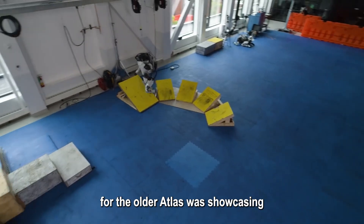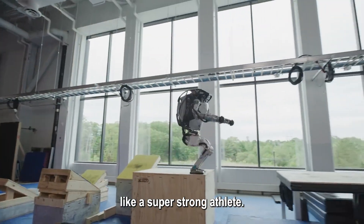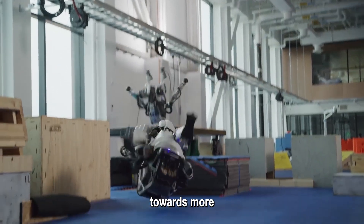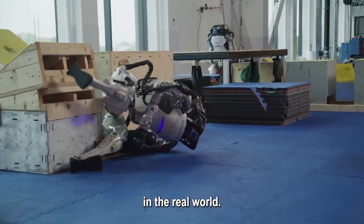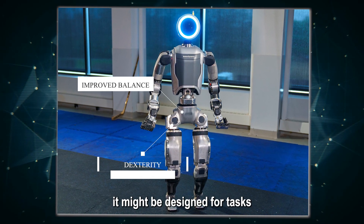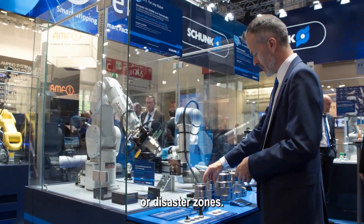Overall, the focus for the older Atlas was showcasing the potential of bipedal robots, like a super-strong athlete. The newer Atlas, however, seems to be moving towards more practical applications in the real world. The improved balance, dexterity, and sensors suggest it might be designed for tasks that require interaction with the environment, like helping in factories or disaster zones.